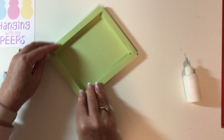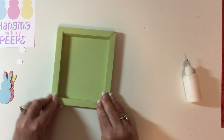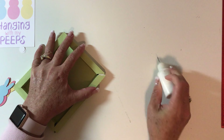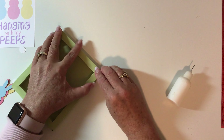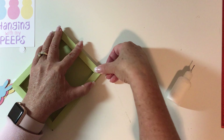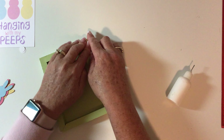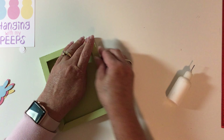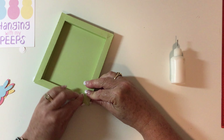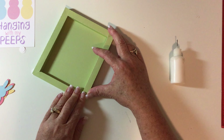Just push that in there and hold it for a couple of seconds — it'll depend on your glue. I'm using my Scotch tacky glue, which is the one I use for almost all my projects. These little boxes come in two different sizes: this is the four-by-five, the larger one, and then there are three-by-four ones. The printables come in both landscape and portrait orientations.